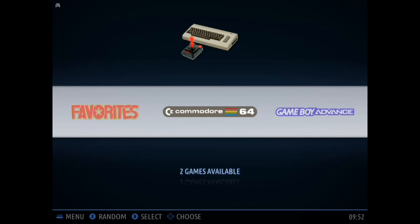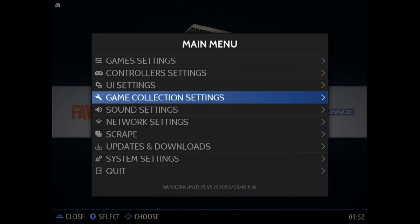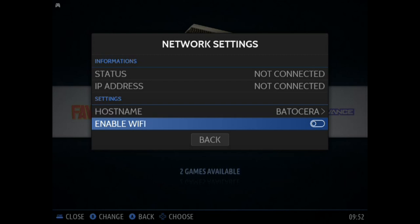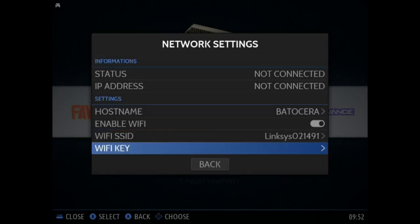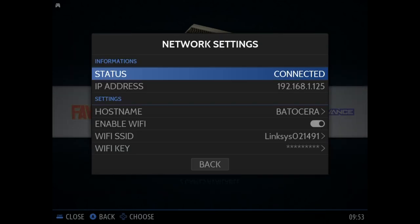Another thing that you're probably going to want to do is press start to launch the menu, go down to network settings, and get connected to your WiFi. If you're using ethernet, you can just plug an ethernet cable into the Tinkerboard. So what we're going to do is enable WiFi, and then you need to find your network. Once you've found your network, go ahead and type in your password under WiFi key. And there you go — we are connected to the internet.